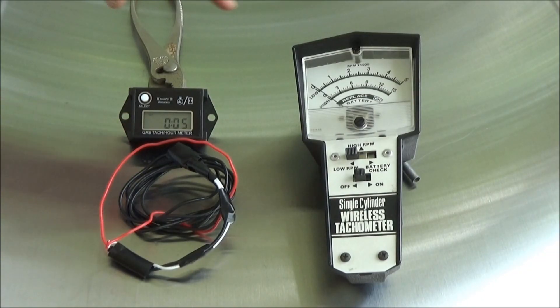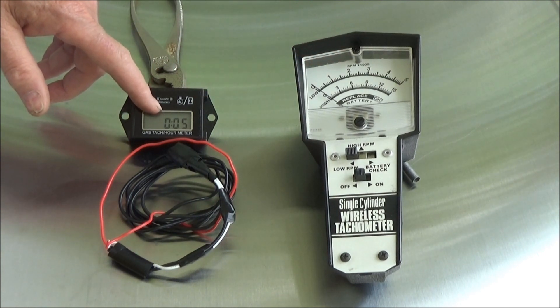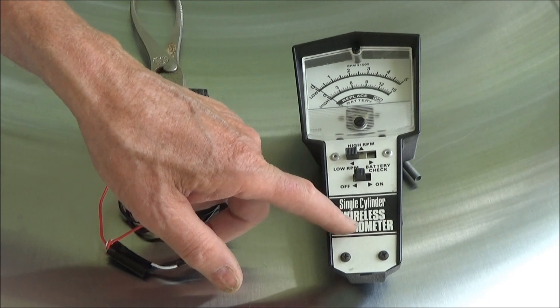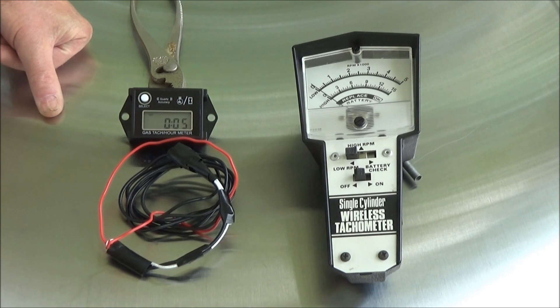This tachometer was reading about 3,100 RPMs, while the other one was reading about 2,960, which is a difference of 140 RPMs. This one is fairly old, but it's wireless and has no moving parts except for the needle. A difference of 160 RPMs over a range of 3,000 to 3,600 RPMs for a lawnmower or that type of small engine — or even higher for a blower or chainsaw — I don't think it makes much difference.